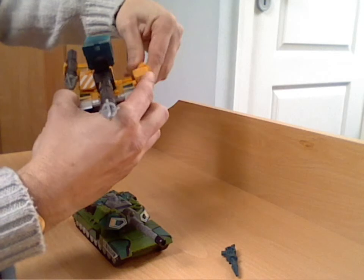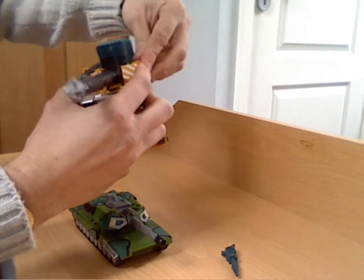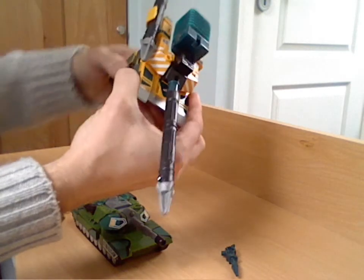Obviously they've ripped off the mould to create this figure. Such a strange thing to find when you're out shopping like that.